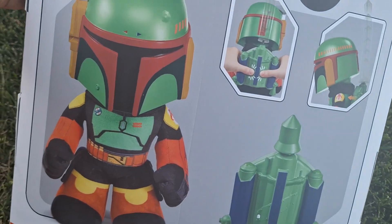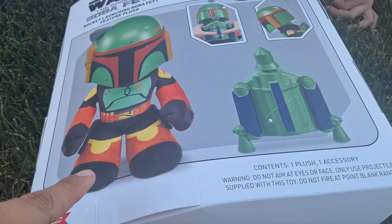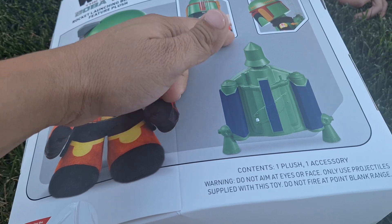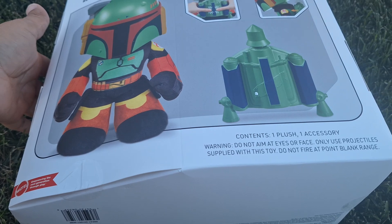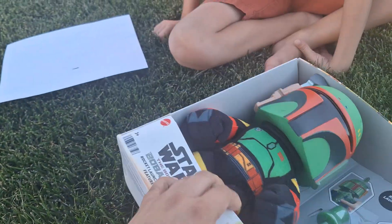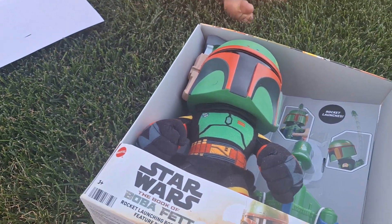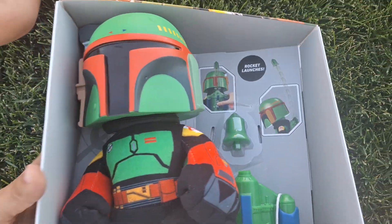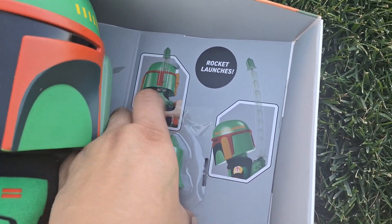Are you supposed to sleep with it too? I'm not sure, it is a plush. I think you can remove this. It has a little launching thing. It says it includes one plush and one accessory. Before I open this up, this is how the package looks. It has the missile on top which is partially open.